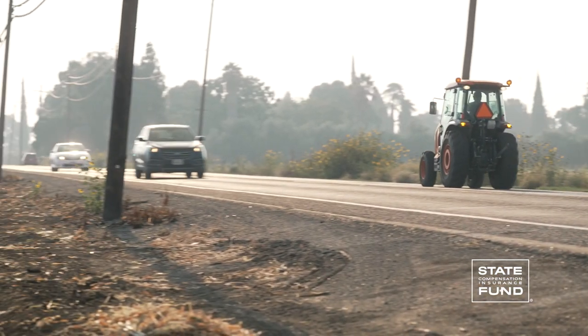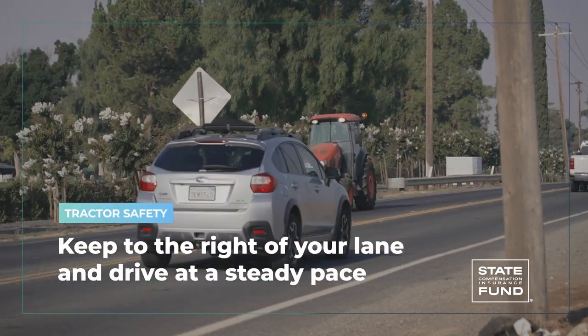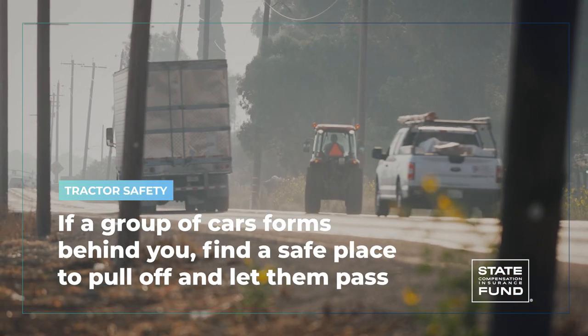Keep your tractor in your lane and not halfway on the shoulder. Keep to the right of your lane and drive at a steady pace. If a group of cars forms behind you, find a safe place to pull off and let them pass.